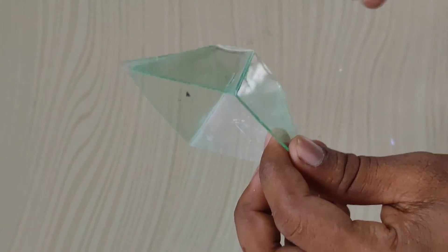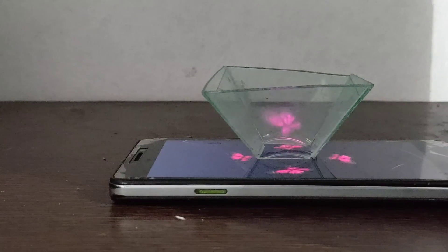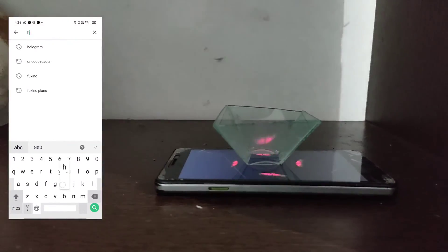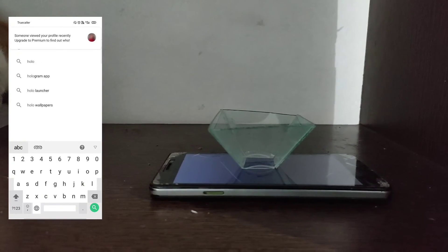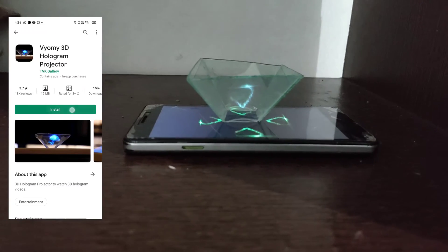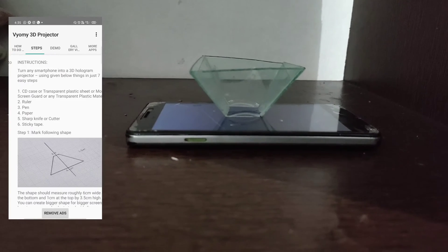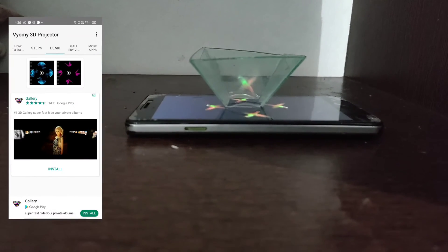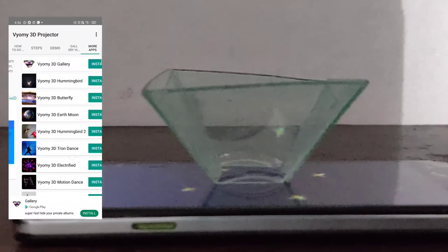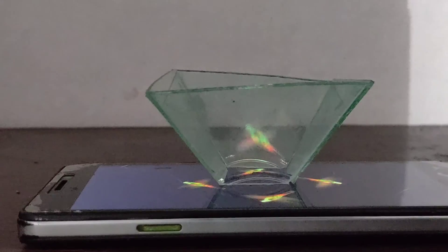We will use the hologram system. We will have the application from the Play Store. We will use the hologram on YouTube. There is a hologram system at the top of the video. We will show you the 3D video.